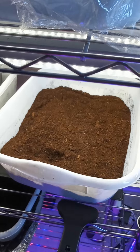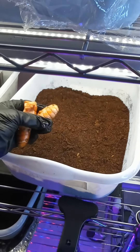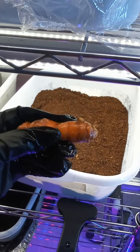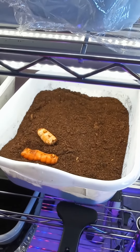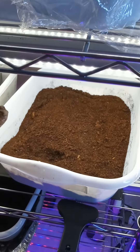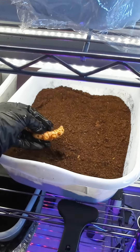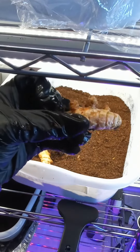Now notice the turmeric — it has these little eyes on it, these little humps, these little nodules. You can plant those facing up, and that's what I'm going to do first. On the other ones, I'm going to lay them on their side, because some people suggest lay them on their side and they'll find their way up. So don't want to plant it facing down — the first ones facing up, then the second ones on the side.